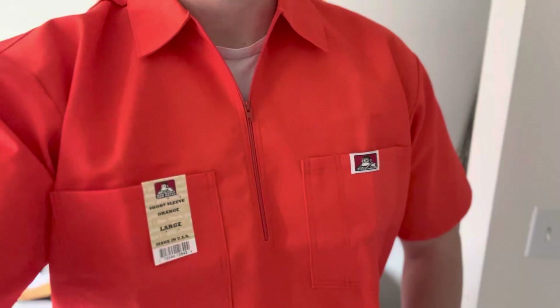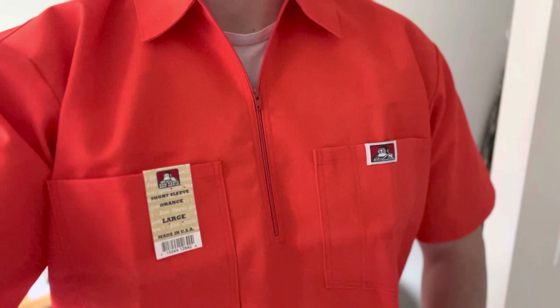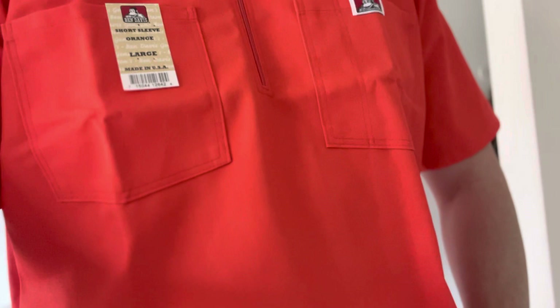Good strong collar, doesn't itch. And here it is — fits good. This is unwashed. Nice, comfortable fit. Again, made in the USA.